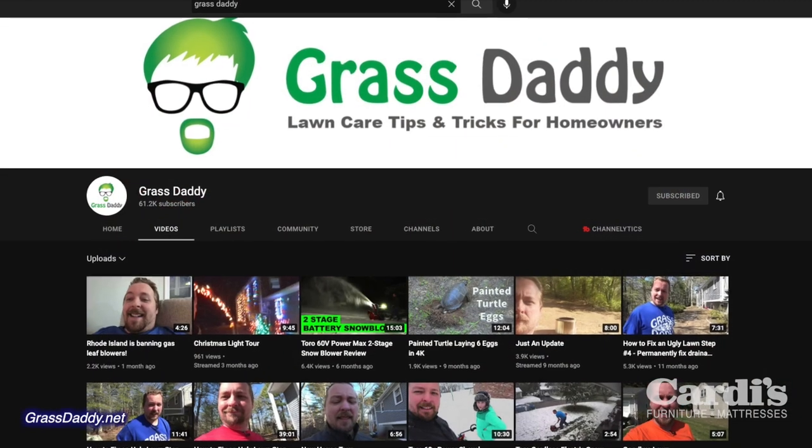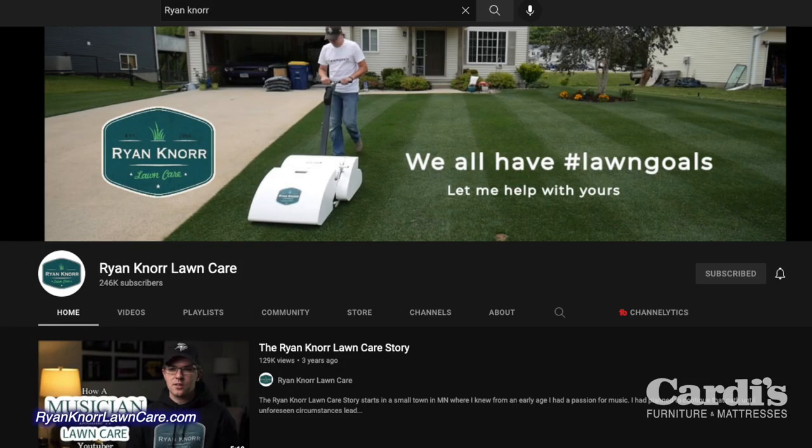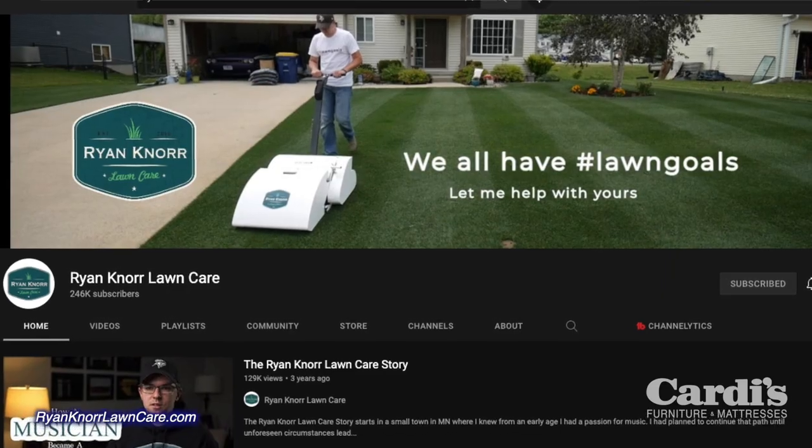Up until this point I had started watching some videos from Grass Daddy, Ryan Knorr, and some of those other people, but doing a complete lawn renovation takes a ton of time, and baseball season usually takes that up starting in April. Then the pandemic hit, baseball was canceled, and so was travel and going out. That's really where the journey began to take the yard to a new level. I live in Warren, Rhode Island, and I've got a 10,000 square foot yard.